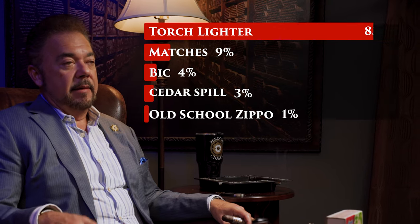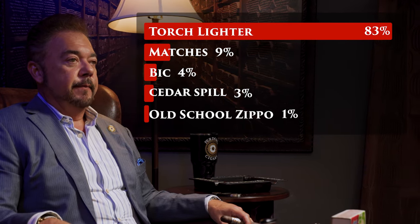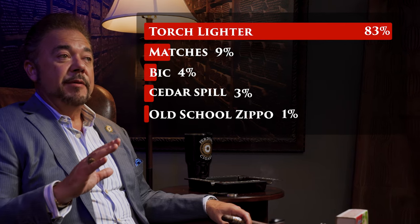Finally, you have the torch lighter — this is my personal favorite and the most commonly used lighter today. We actually did a survey of 143 smokers and asked them what their favorite way was to light a cigar. 83% picked a torch lighter. It's great — you can use it in any environment: at the golf course, outside, even on a windy day.